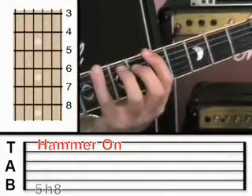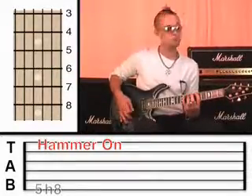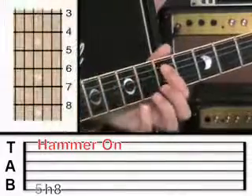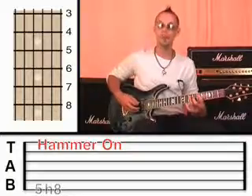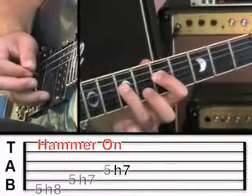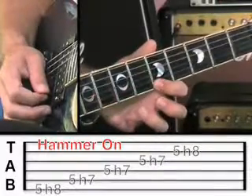It does take a bit of practice to get used to whacking that finger down onto the fretboard like that — it needs to be quite quick and quite forceful. So be patient with yourself; don't worry if it takes a bit of practice, that's perfectly normal. I'm going to ask you to hammer all the way through the blues scale on each string. So now the fifth string: five, hammer to seven. Fourth string: five, hammer to seven. Third string: five to seven. Second string: five to eight. First string: five to eight.